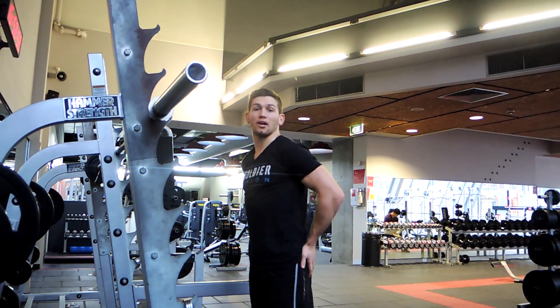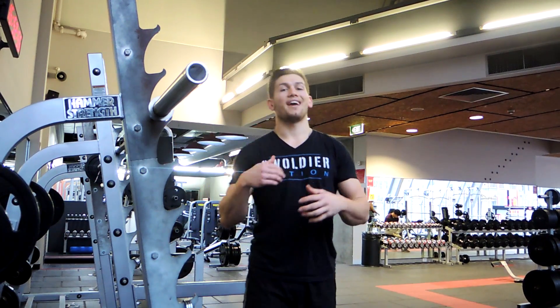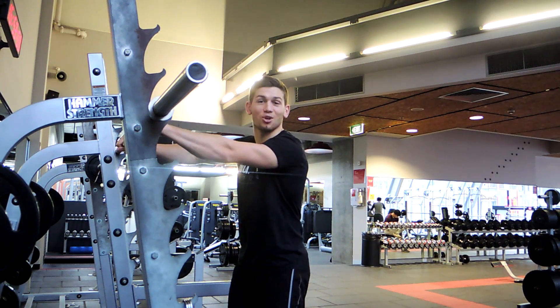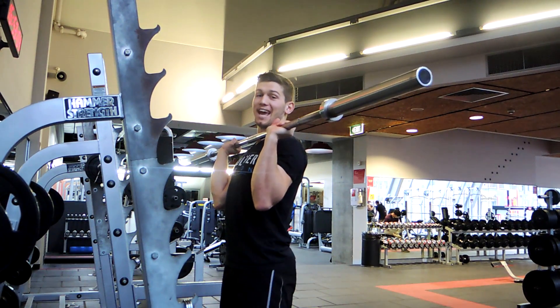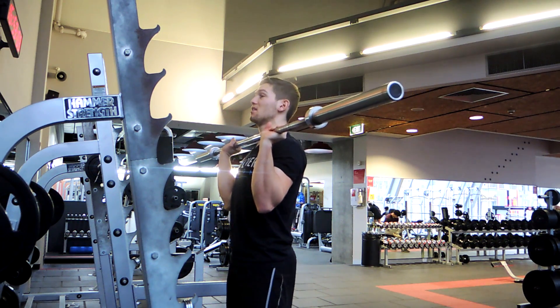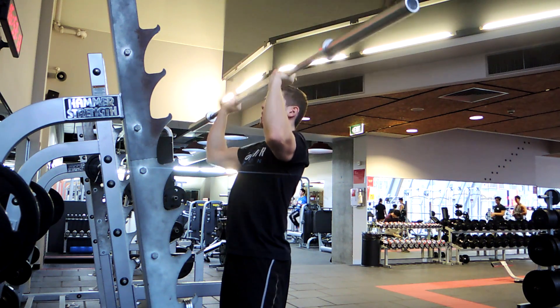Make sure you've got a tight core so that you're stable through the movement. Grab the barbell just outside shoulder width, preferably with weight, going between 8 to 10 reps for 4 rounds. At the top, pull it centre, head comes through, and then lower the bar.